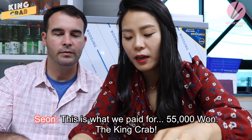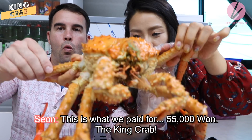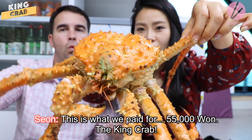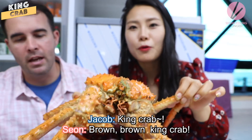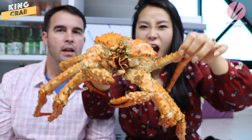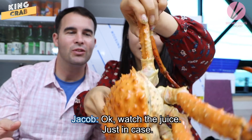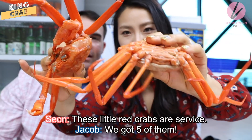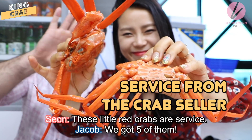This is what we paid — 55,000 won for the king crab, a brown king crab. Watch the juice, just in case. These little small crabs are service — we got 5 of them.